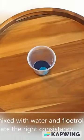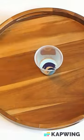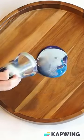For this beautiful acacia wood tray, we are using acrylic paint mixed with floetrol and water to achieve the perfect consistency. Then we're going to invert the tray over the cup — we're doing a flip cup pour here.